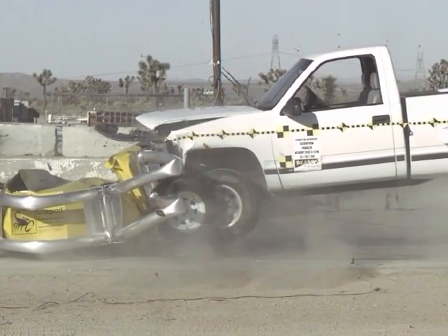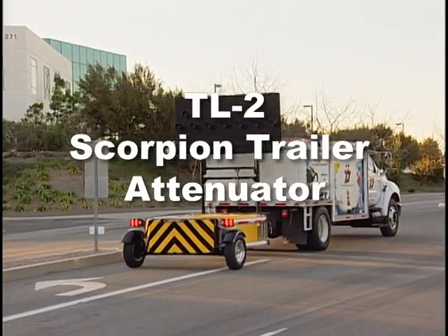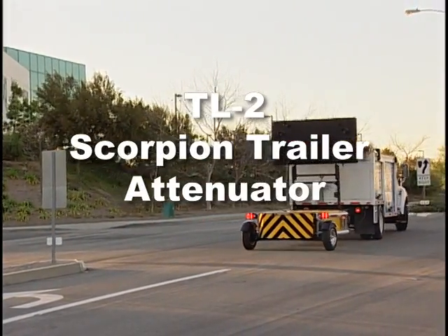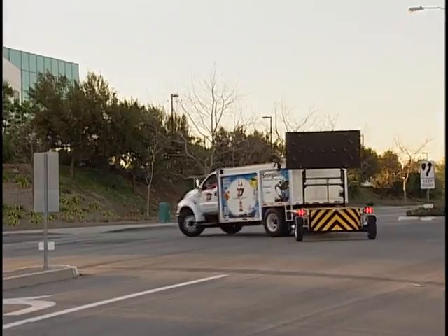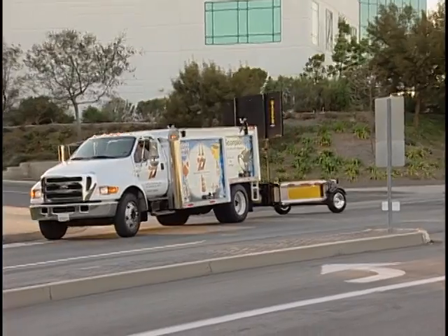Even with a 10,000-pound lightweight host vehicle. The TL2 is ideal for congested city streets or where posted speeds are 45 miles per hour or less. With a short length of only 12 feet 7 inches, maneuverability is no problem.